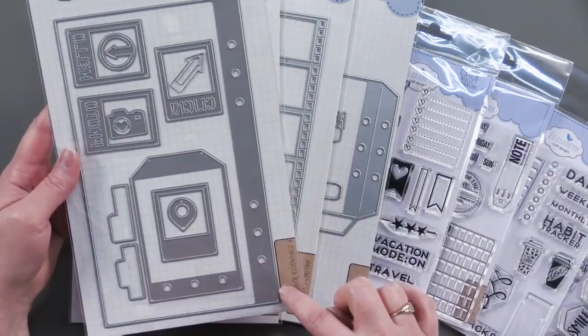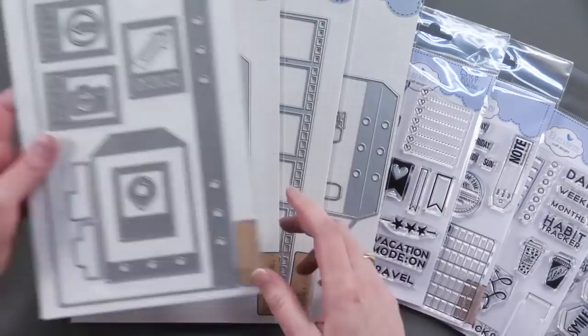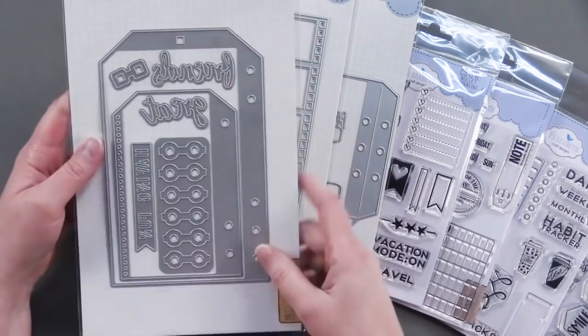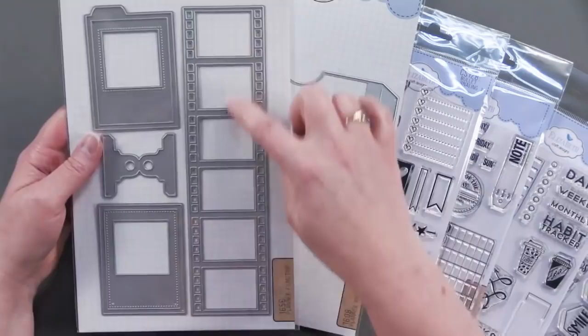No more buying individual stock for your planners. You just cut your own pages whenever you need them. It also has cute photo dies, tabs, and tags. The Planner Essentials No. 7 Tag Sheets and More — these dies are actually tag-shaped pages, which are really great and they also come with reinforcements. The Planner Filmstrip Cutting Dies are great for notes or doing photos in your planner, as well as a tab.